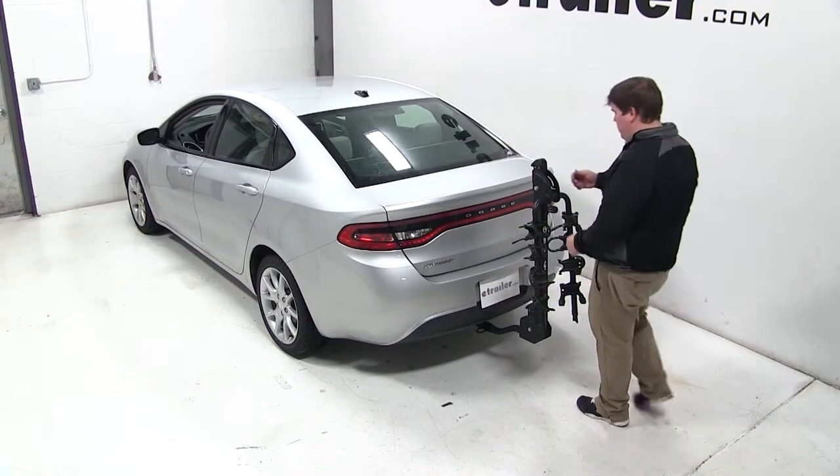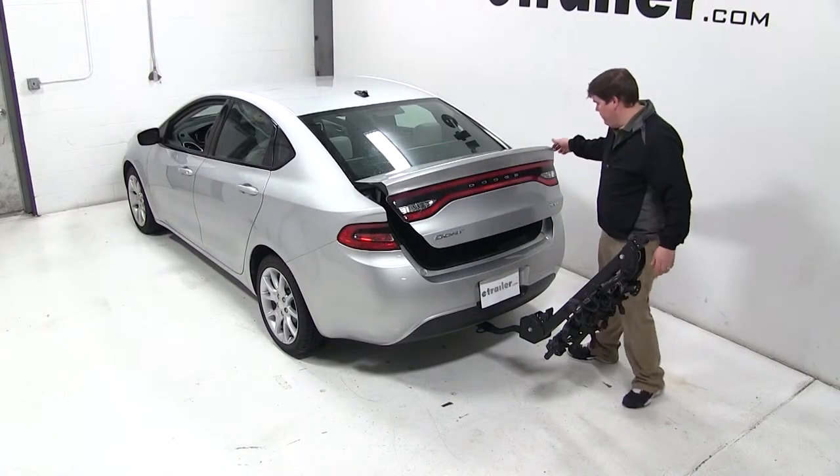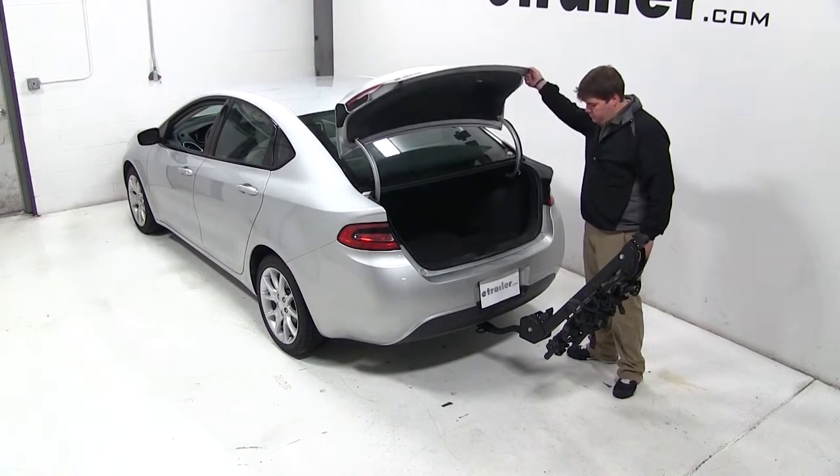To access our cargo area, we can pull the lever at the bottom of the mast to tilt our bike carrier. As you can see, we can easily have access to our trunk door.